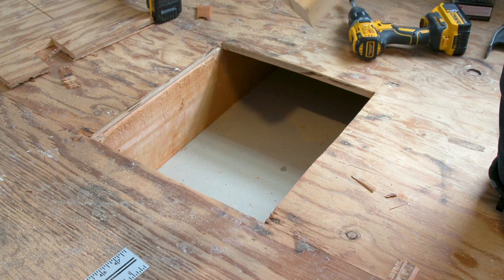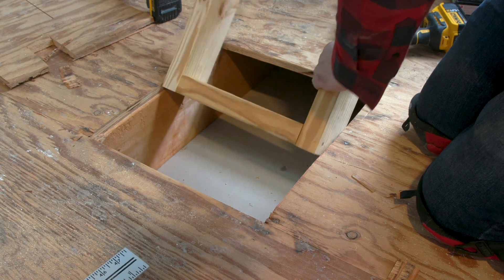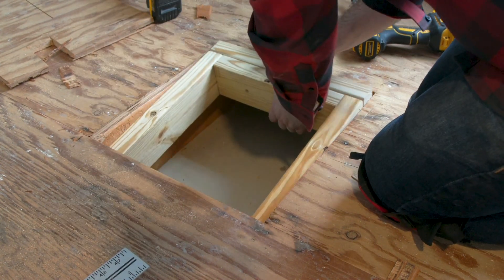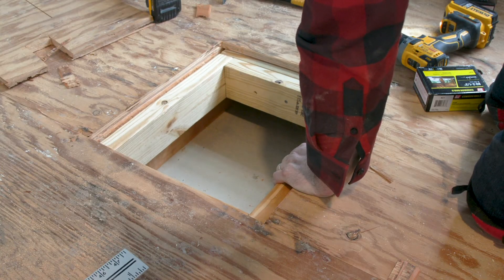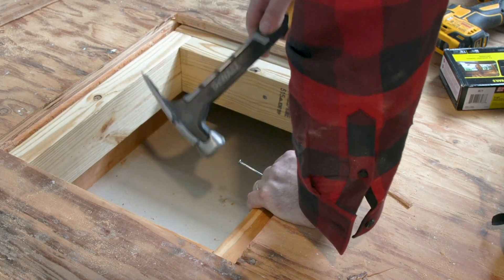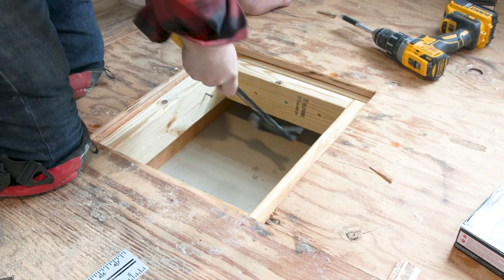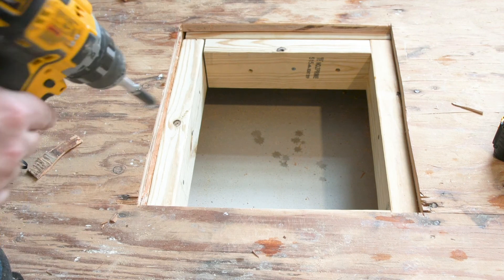Okay, so now I'm going to put this wood frame inside the gap. Now that it's in place, I'll quickly put in a couple of nails just to hold it, and then I'll add some construction screws around the edges to secure it all in place.